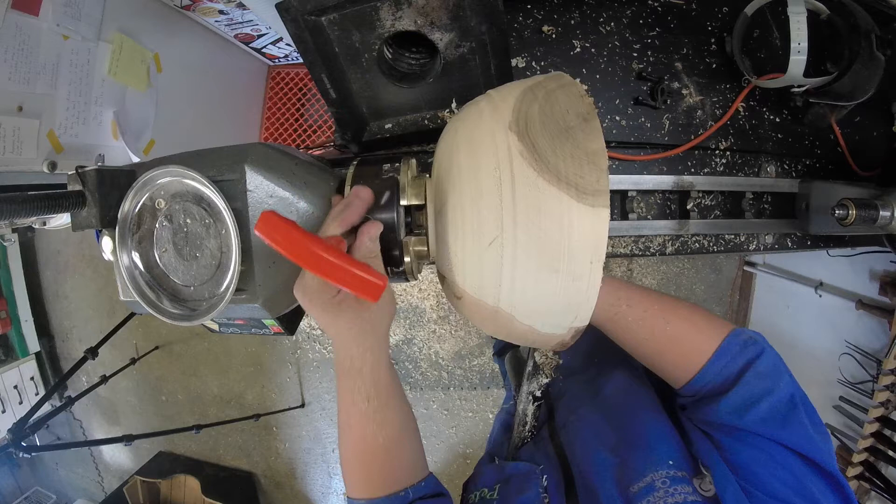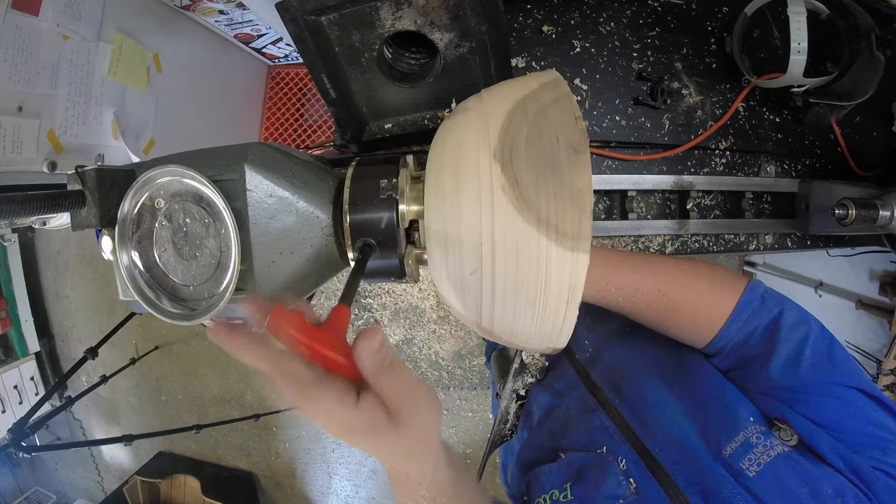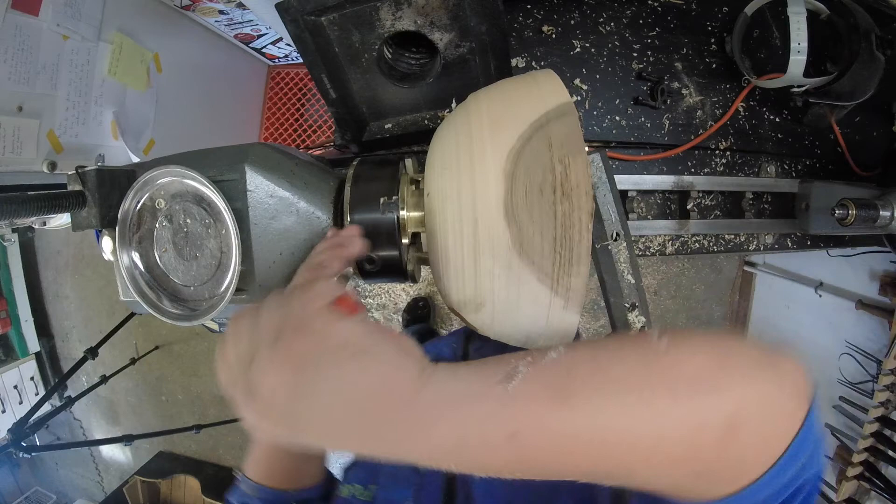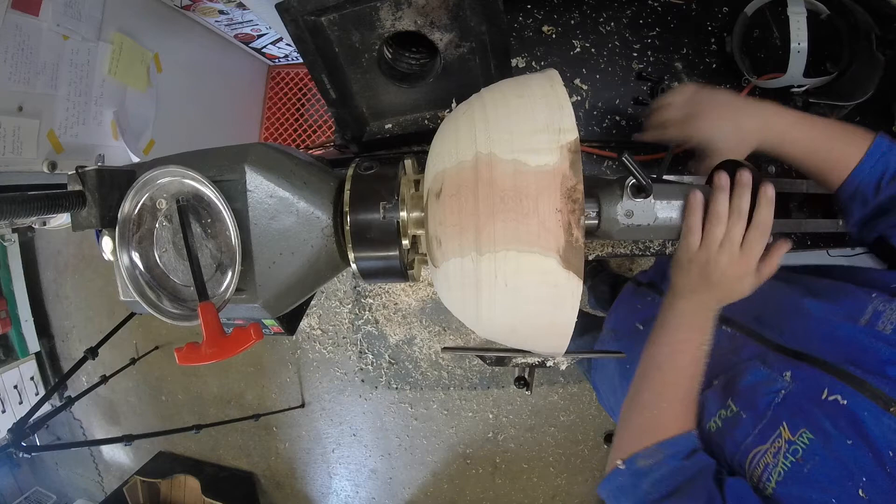I wonder how many people are looking at the gap between my chuck jaws and getting in a rage about how that's never gonna stay on the lathe. Well, I've used tenons way bigger than this one with these chuck jaws before and nothing has ever happened, but I do want to make sure it's on there nice and tight. I'll also support the inside with my live center.